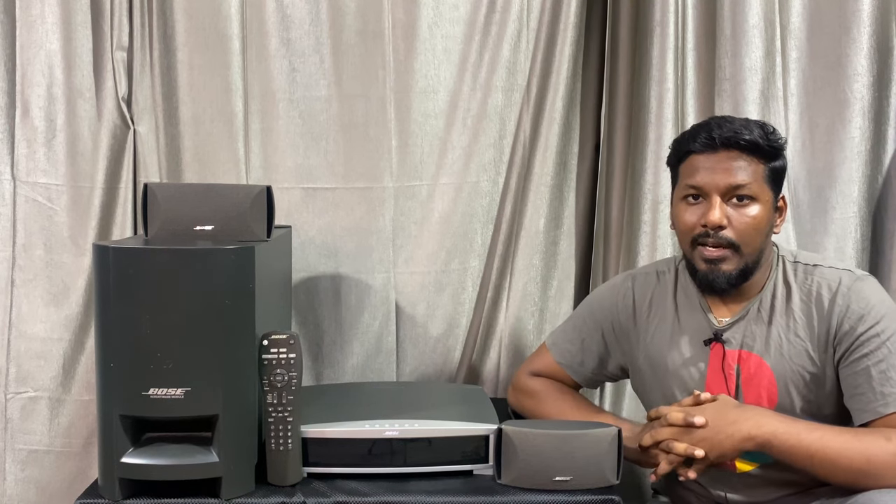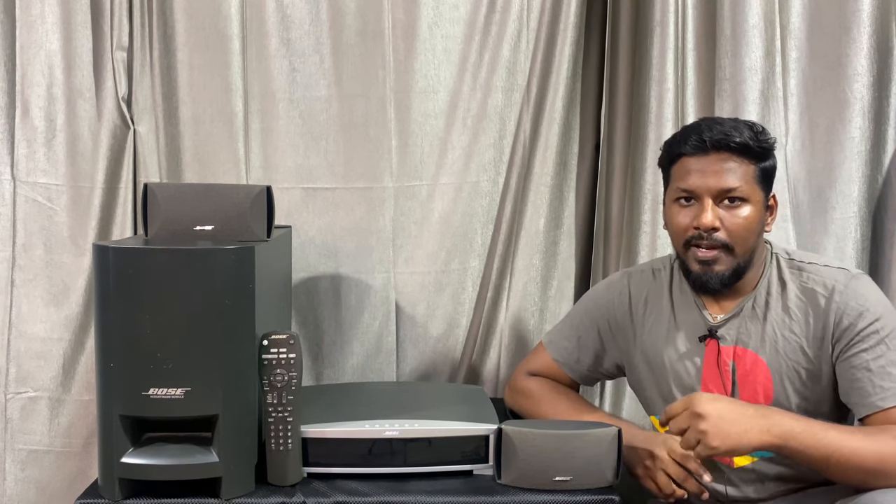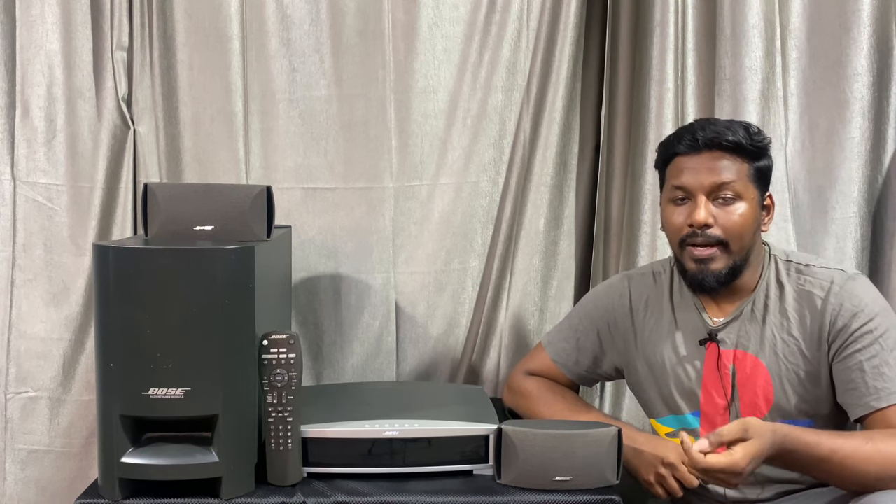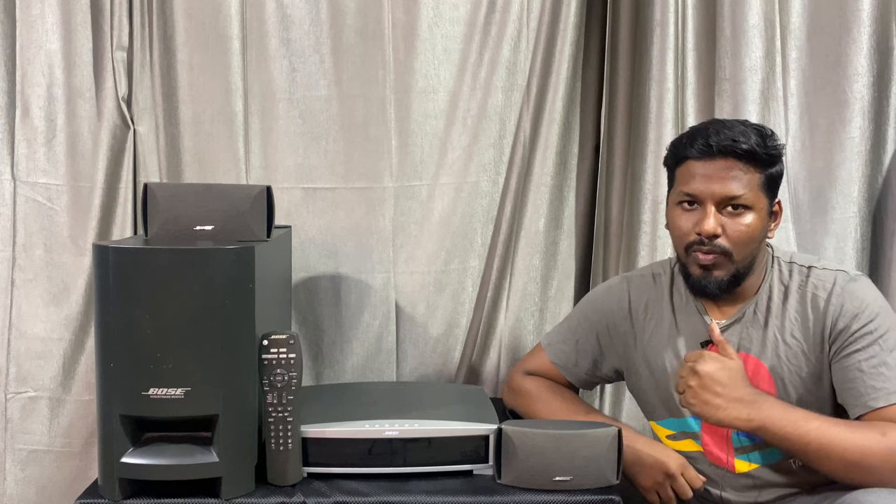Come to our channel daily. If you watch this video regularly, subscribe and press the bell. If you want to, please click on this video and like.